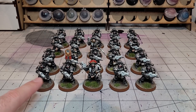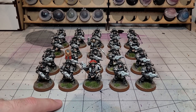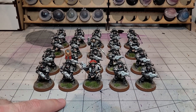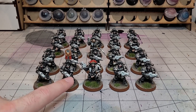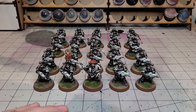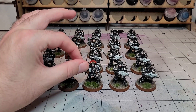The white bolter casings are the thing that take the most time because you have to layer up two or three coats. I use Ulthuan Grey — sorry, Lothern Grey — and then just highlight with a bright white. And yeah, this is the result. I'll just pick up a few and show you what they look like.